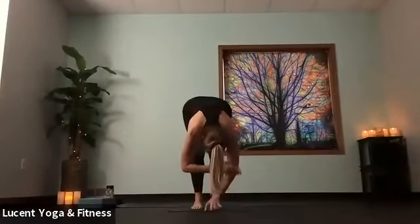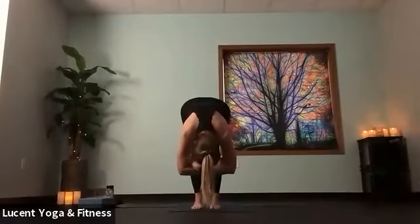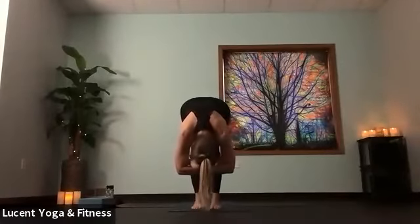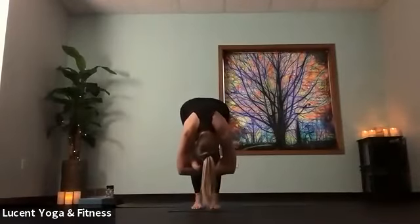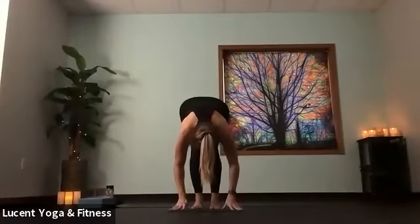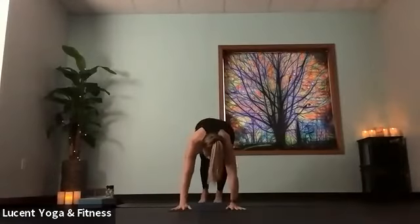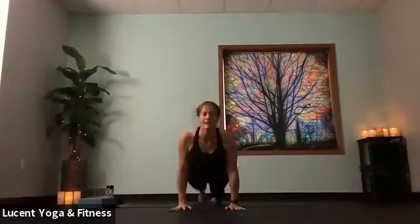Walk hands back to center, grab opposite elbows, head hangs heavy. Can you feel the weight of your arms just pull you down gently into this fold? Let this be a release, maybe taking an exhale out your mouth. Release hands down to the mat, step back to plank. Maybe find that flow again — elbows bend, chaturanga, up dog, and down dog.